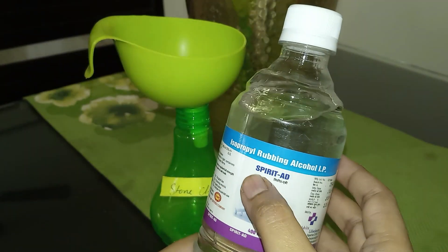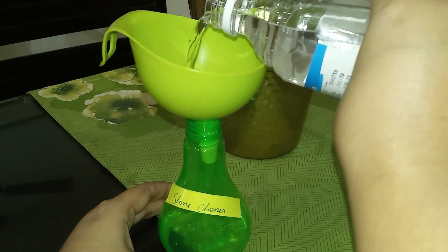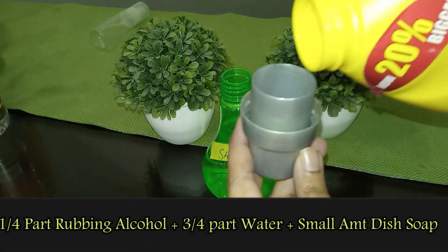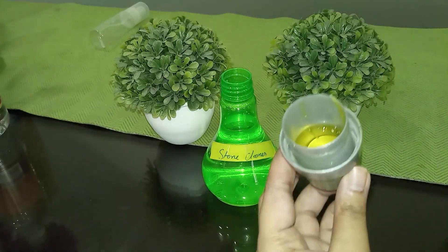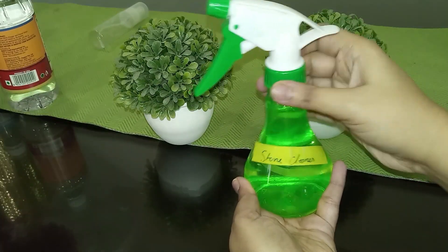Now let's talk about the stone cleaner. It's very necessary that you know whether your surface or slab is granite, marble, stone, or quartz. That's the reason we don't use vinegar in this recipe, as it might harm your stone. The recipe for stone cleaner will be one-fourth part rubbing alcohol, three-fourth cup of water, and a very small amount of dish soap. Don't forget to label your bottles.